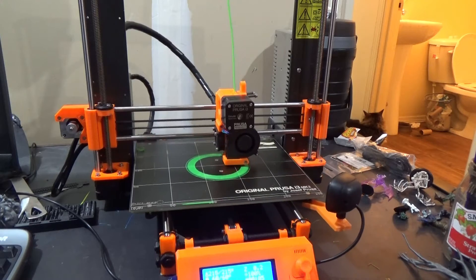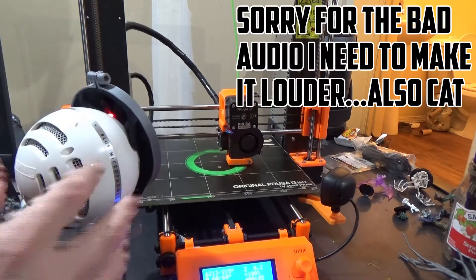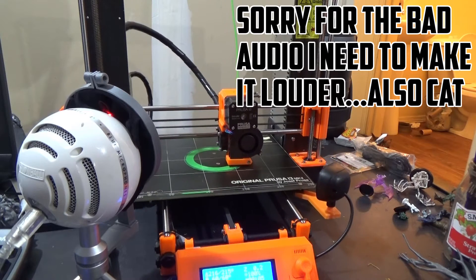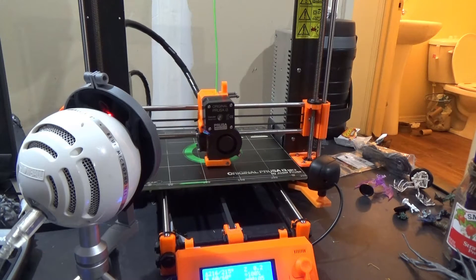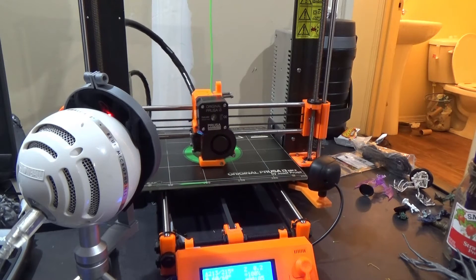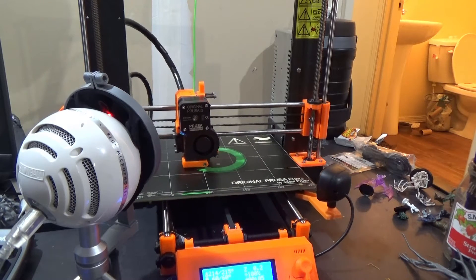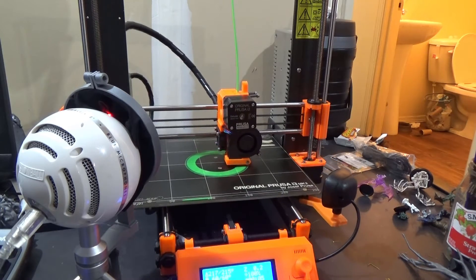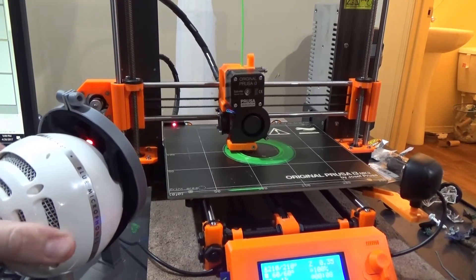Here's the sound of what it makes when it's printing — that's the baseline. And this is what it sounds like after applying the cement blocks underneath the printer.